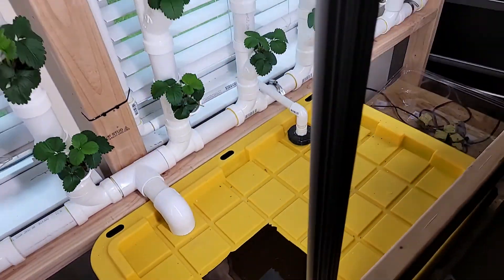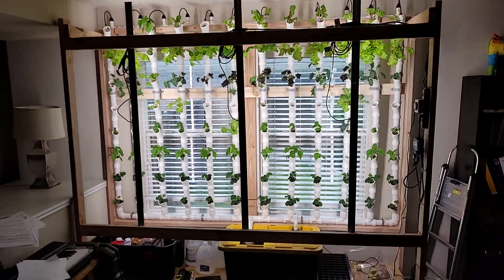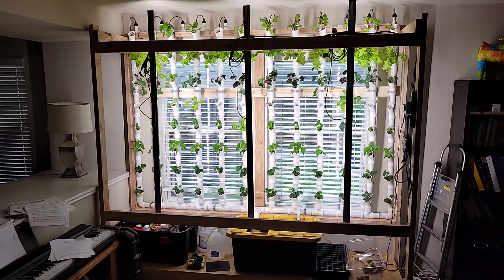Anyway, that's the garden, that's how it's going — thank you for watching, talk to you later.